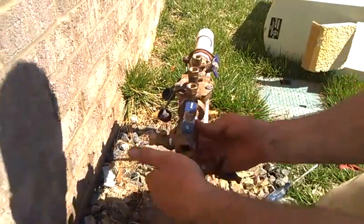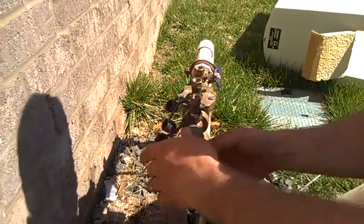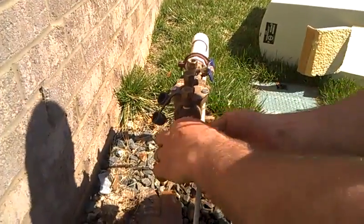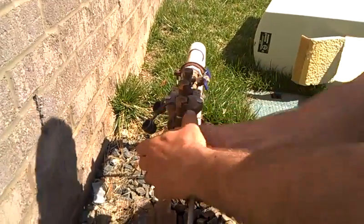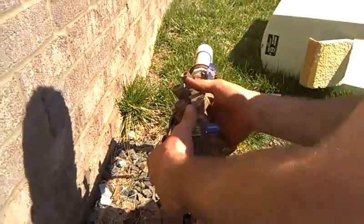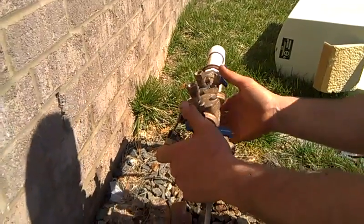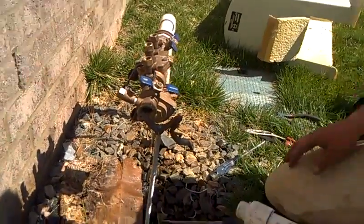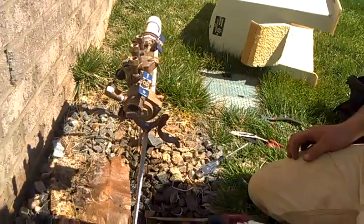Let's screw the new one on. Take your old pipe. So the new one is on, and your problem is now fixed.